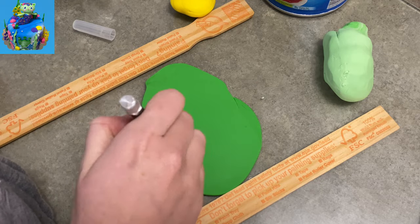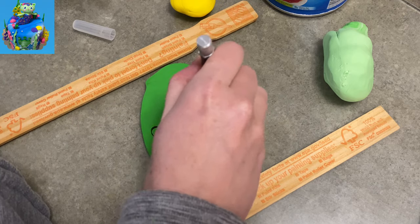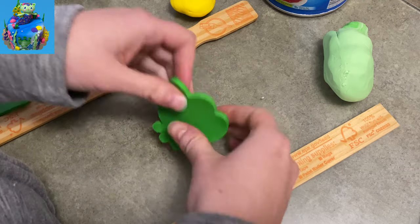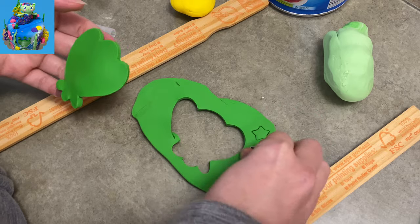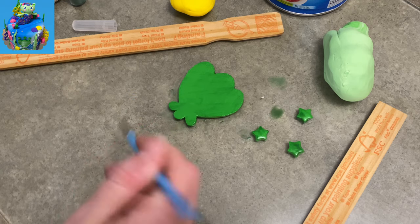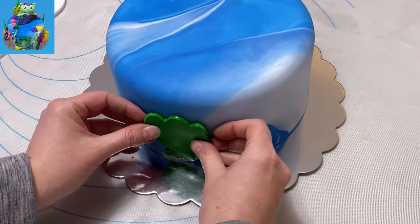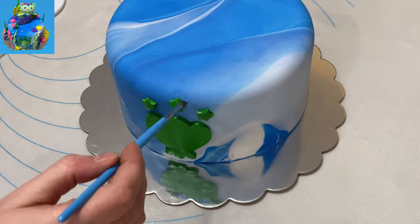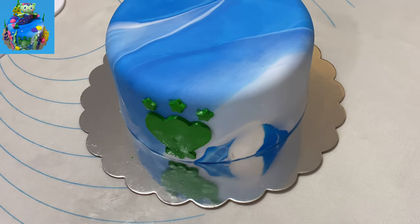I'm going to start with her paw print, which is pretty unique — it looks like a shell for the big pad, and the individual toe pads are shaped like stars. I free-handed a scallop shell shape using green gum paste — the fondant was just for the cake, this is all gum paste for the decorations. I made three little stars and my little scallop shell, brushed them with a little green shimmer, and stuck them on the cake with a little water in the shape of her paw.